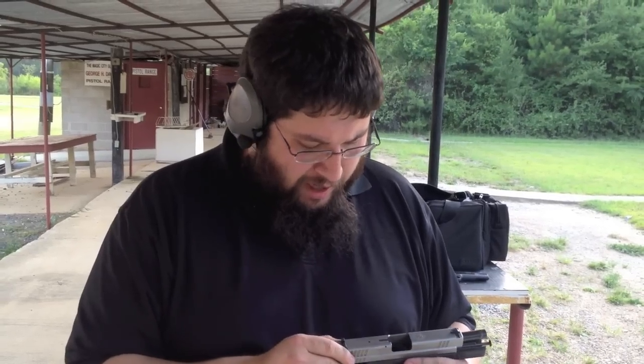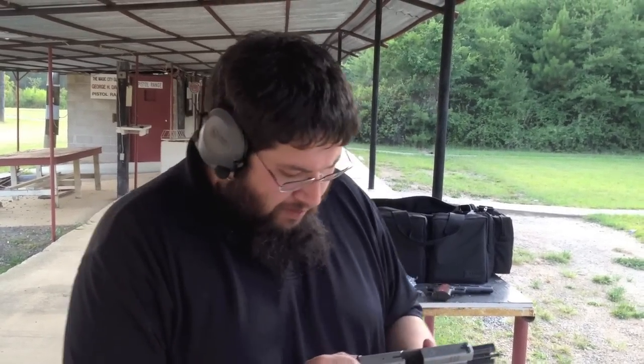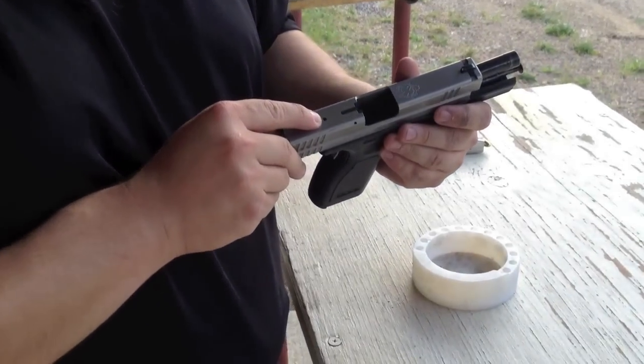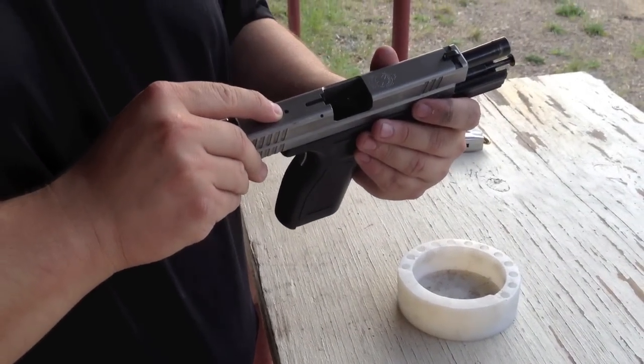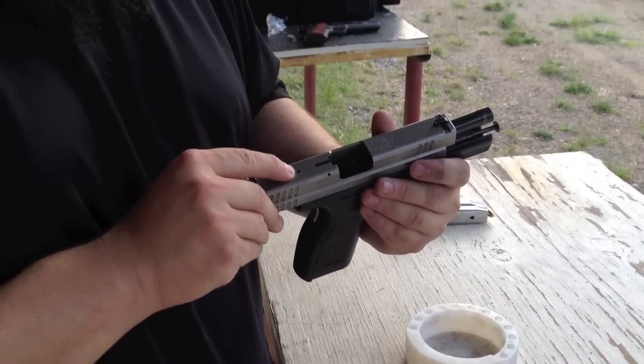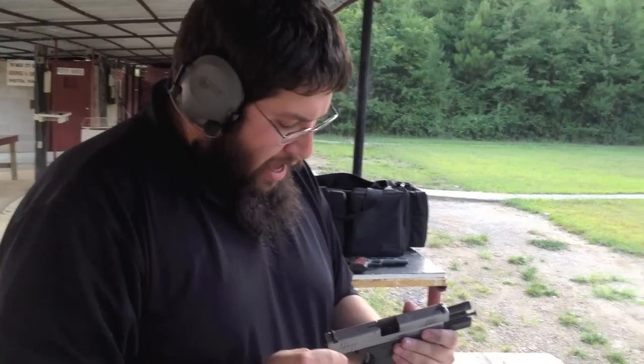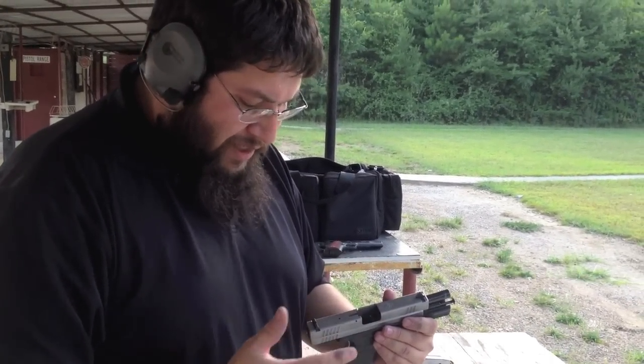Hello Harris County deputies. I'm James Nicholas with XDHS2000, and today we're going to teach you about the Springfield Armory XD and the striker retainer pin — the little roll pin on the top of the slide. Basically, that roll pin is there to keep the striker from hitting the back of the breech face and sticking out of the chamber when it doesn't need to.